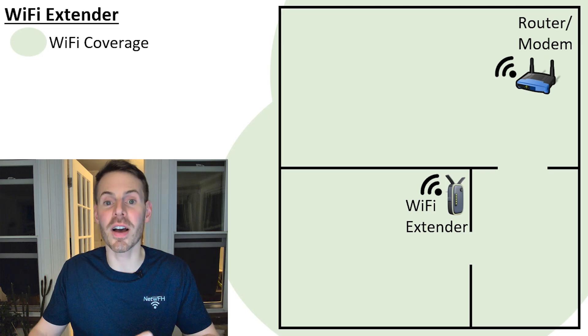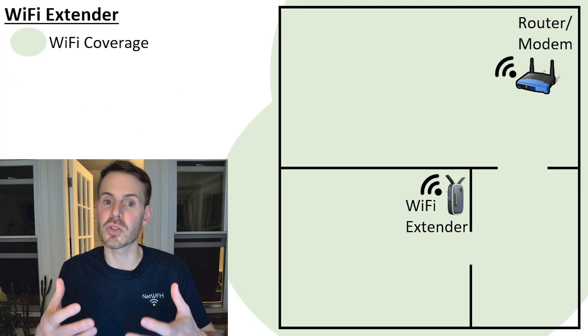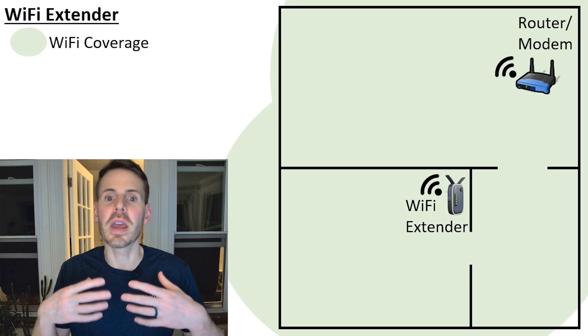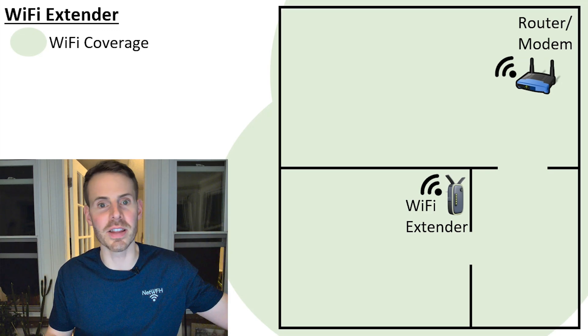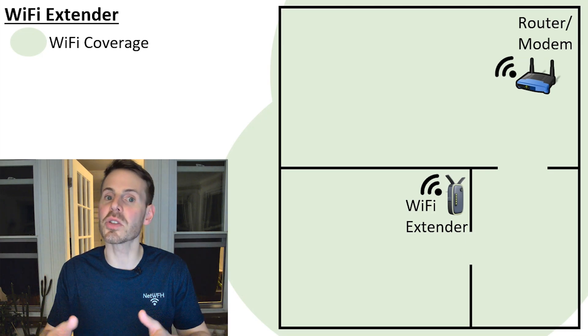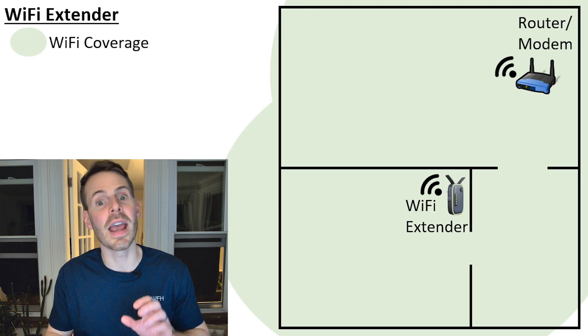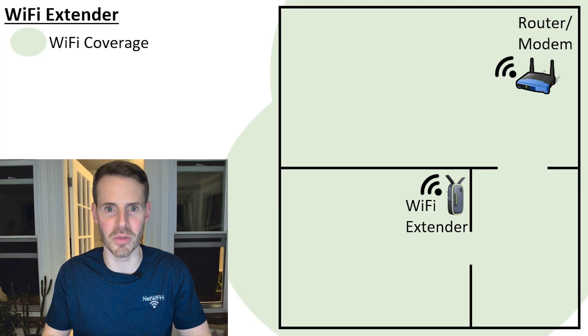It's important to note that the Wi-Fi extender is placed in a location where it receives a strong Wi-Fi signal from your router. You can't put your Wi-Fi extender somewhere it can't communicate with your router, because essentially what it's doing is taking the Wi-Fi signal from your router and rebroadcasting it to other areas of your home.